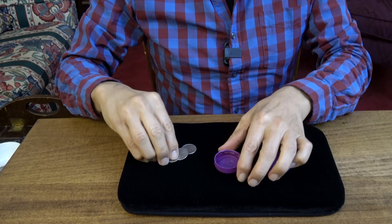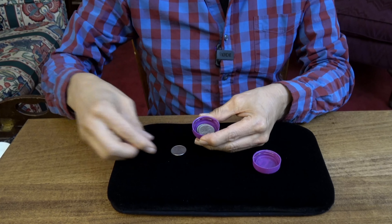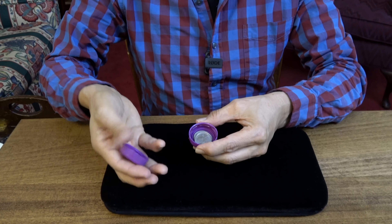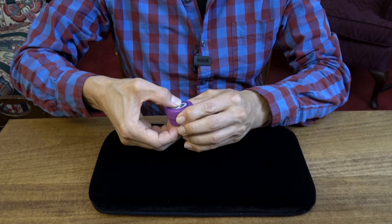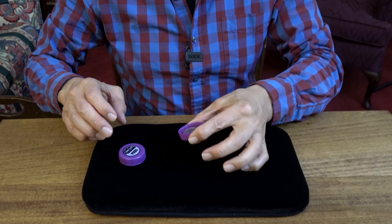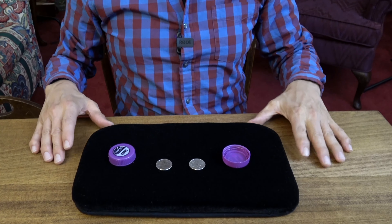Let's try and make a coin disappear. So first of all we have these caps here — that's one coin, two, three. The other cap goes on top. I'm going to turn these over three times. That's one, two, three. See how we did here — it looks as if one coin has mysteriously vanished.